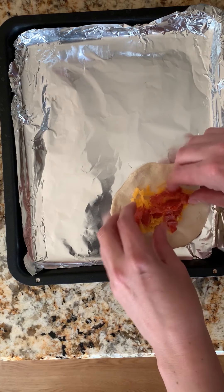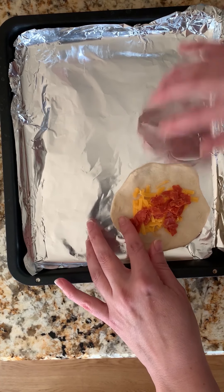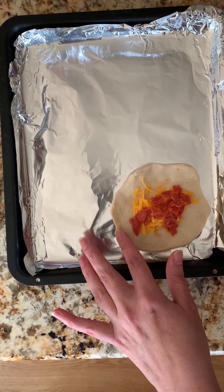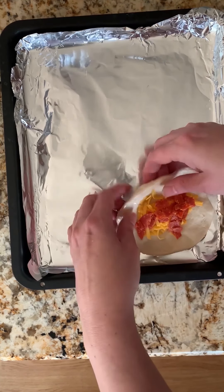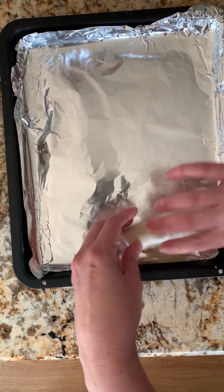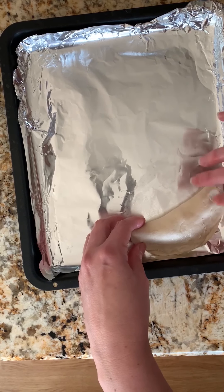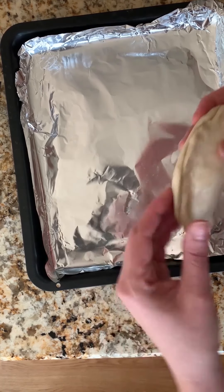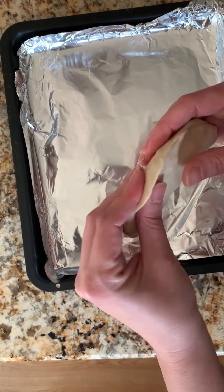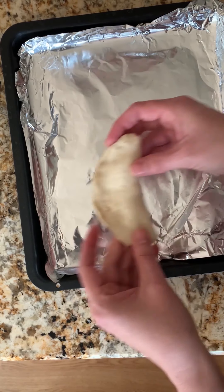Then I'm just going to wet around the edge — I have a little bowl of water here that I'm dipping into with my finger — and I'm going to fold it over and press it together to seal it. Just pinch it all together, make sure it's nice and sealed so it doesn't pop open while you're baking it. There's one.